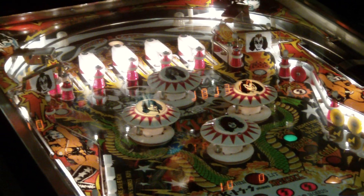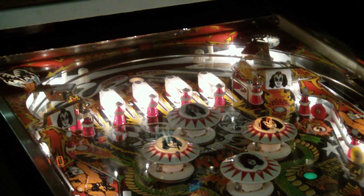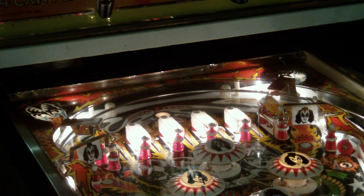Also new plastics. You can see pretty much new pop bumper parts, targets — all that sort of stuff is all new.